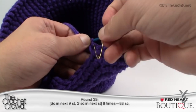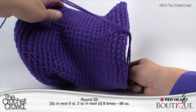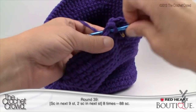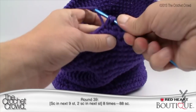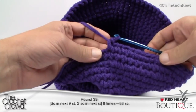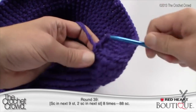Round 39: single crochet in the next nine stitches and then two singles in the next — this is the very last time we increase. You'll notice the hat is starting to ball up in the front, and that's perfect. Count 1, 2, 3, 4, 5, 6, 7, 8, 9, and then the next one will be two singles in the same stitch. Continue that back to the stitch marker. Coming all the way back around, the last stitch gets two single crochets. That was round 39 — just one more round to go.